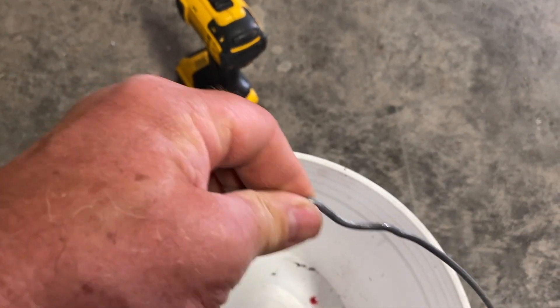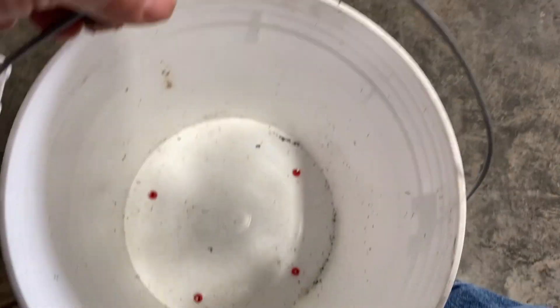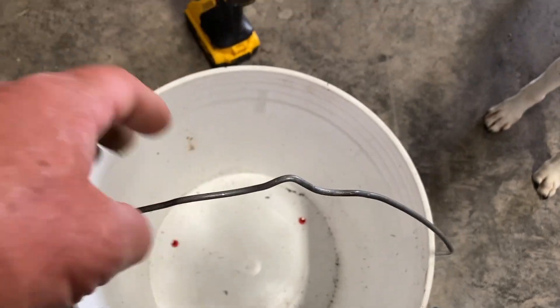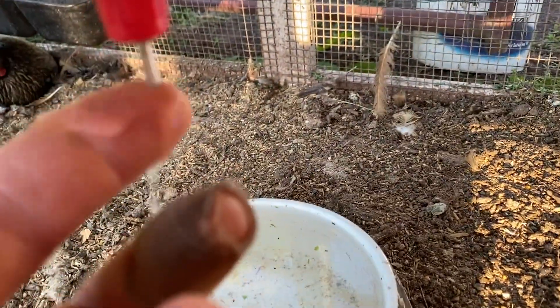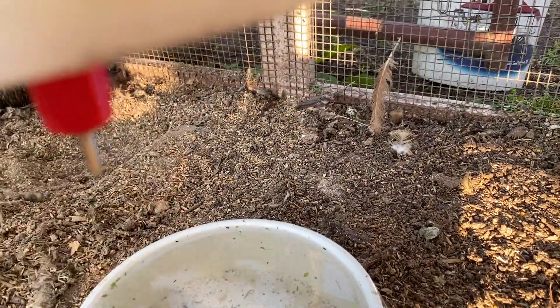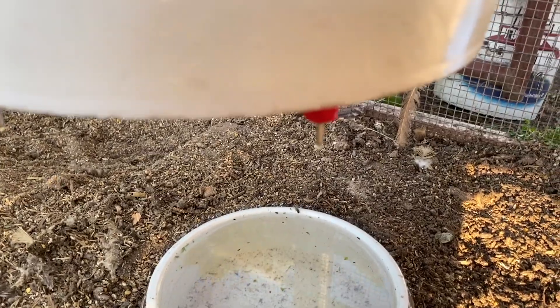We'll go ahead and put this chain on, give it a quick rinse, put some water in it, and double check to make sure we don't have any leaks. We have water in here, and if I touch it you can see the water comes out readily. I've tried all four of them all the way around — didn't have any leakage first time around, which is unusual. Usually I get at least one that's leaking on me.